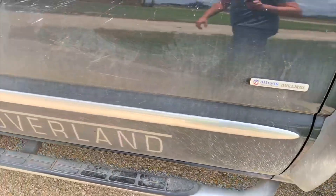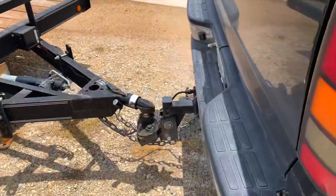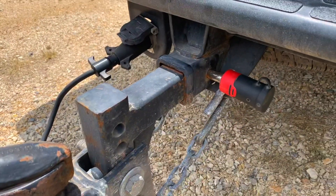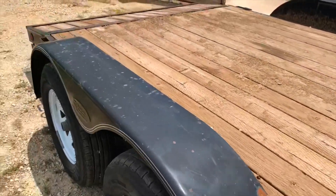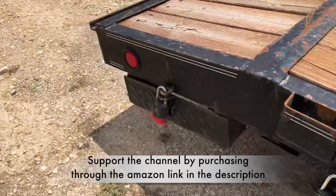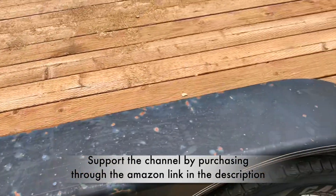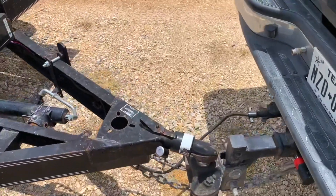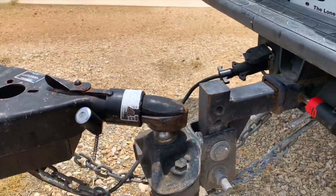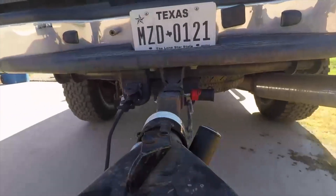I'm going to go ahead and get this stuff hooked up and show you guys what it looks like on the trailer. We've got this all connected up to our 2006 GMC Duramax. As you can see, we've got the hitch pin lock and the coupler lock. On the back of the trailer, that's where I use the padlocks for my ramps. Pretty happy with it.